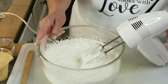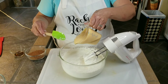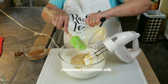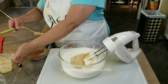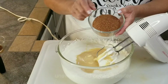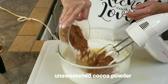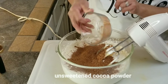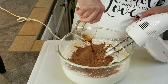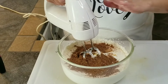Now I'm going to add my condensed milk — I've got 14 ounces — and I'm going to pour that in here. And I'm going to add my cocoa powder — three-fourths of a cup of cocoa powder — and pour that in here too. This is what's going to give us our beautiful chocolate color. And I've got one teaspoon of vanilla. Now with my mixer, I'm going to mix it all up together.